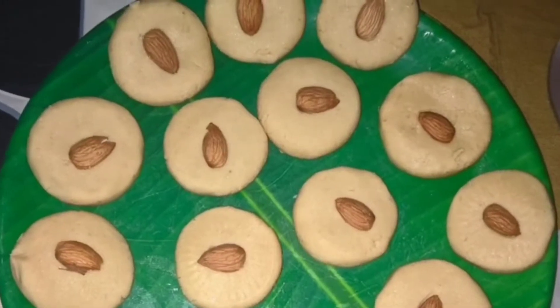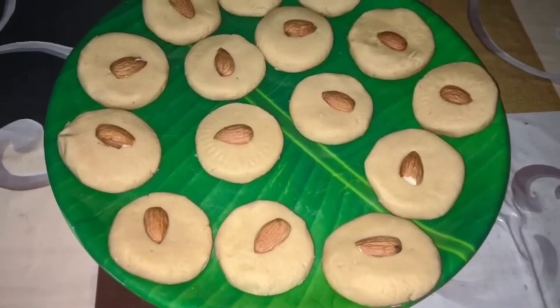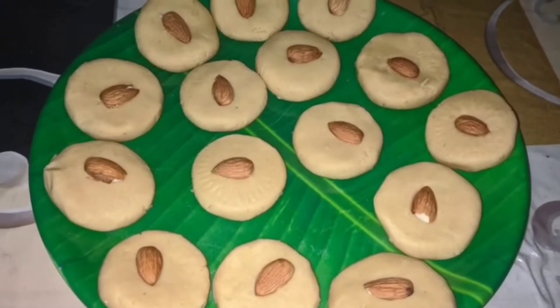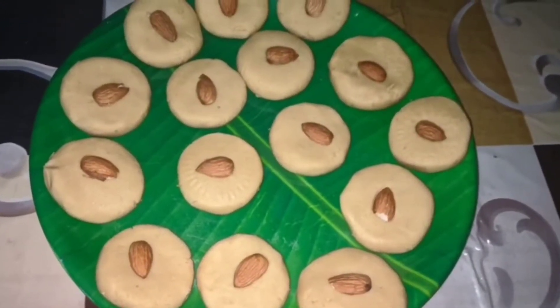Now, we have a recipe for this recipe. It's simple and simple to make — 3 ingredients. It's not a recipe for this recipe. It's a recipe for this recipe.